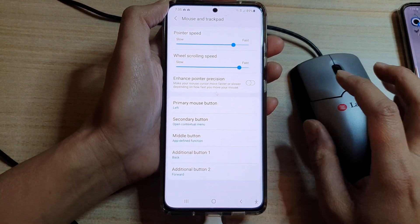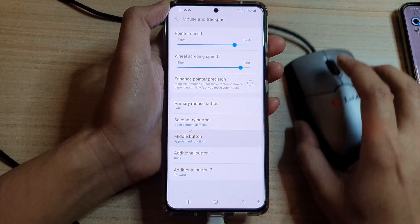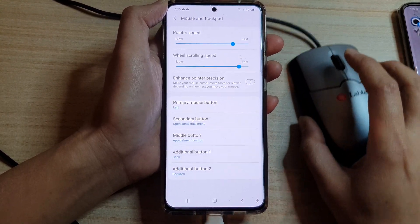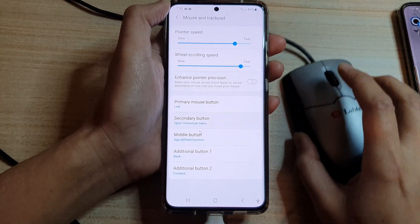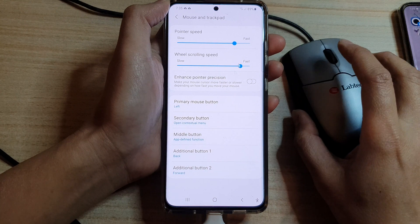If I switch this off, then it doesn't matter how fast I move the mouse — the mouse will always move at a constant speed. It doesn't re-adjust itself to match my movement on the actual mouse.